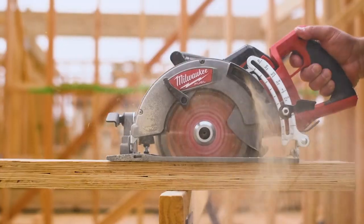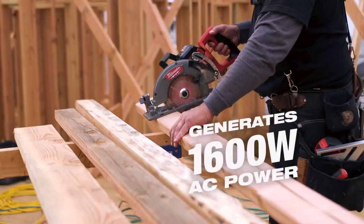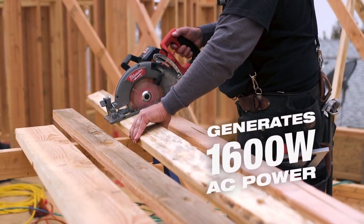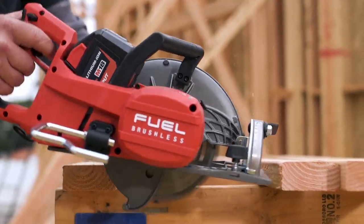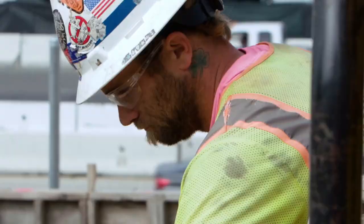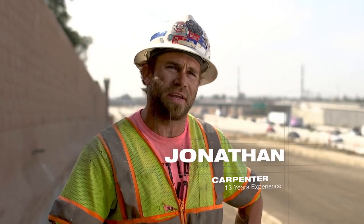I use the Milwaukee rear handle circ saw to cut everything that I frame with. I really like it. It's more powerful than a corded saw — a more powerful tool. We cut 4x4s, 2x4s, 4x6 plywood. The Milwaukee rear handle circ saw is amazing with power.